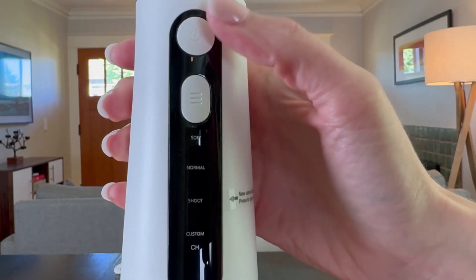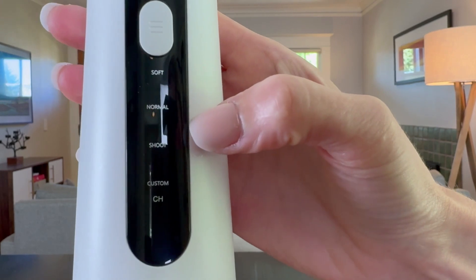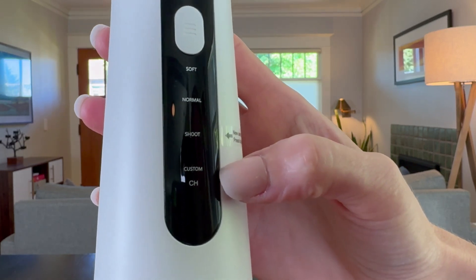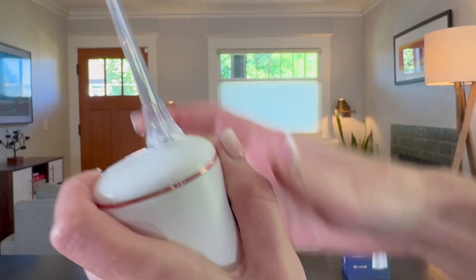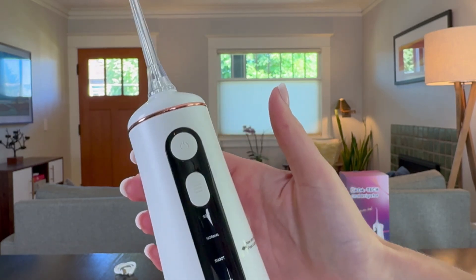On the flosser itself, you can turn it on and then choose between soft, normal, and shoot mode. You can also create a custom mode, which is where you control how much pressure it exerts for you. All you really do is add in your nozzle, fill it up, turn it on, and start flossing.